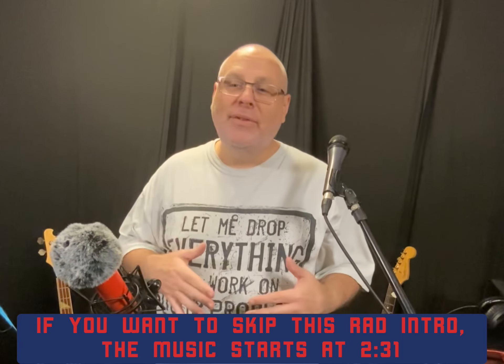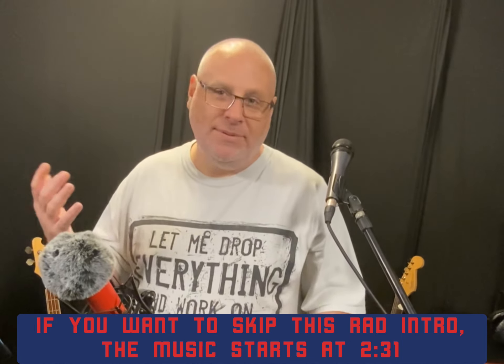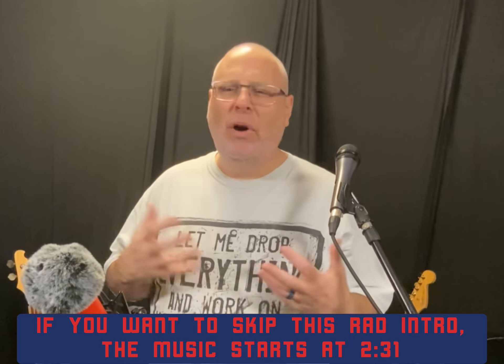I just love the groove of this song. The bass line is perhaps my favorite bass line ever. The vocal performance is really fun. Just kind of everything about this song I love.